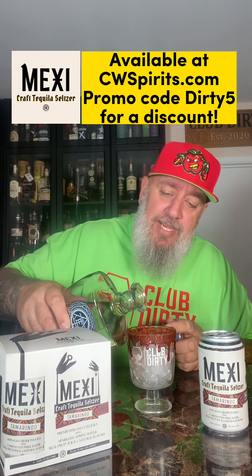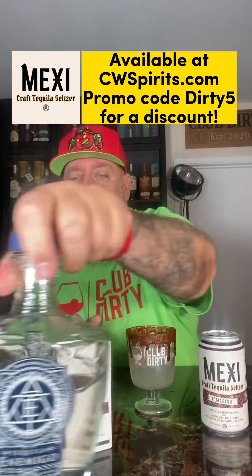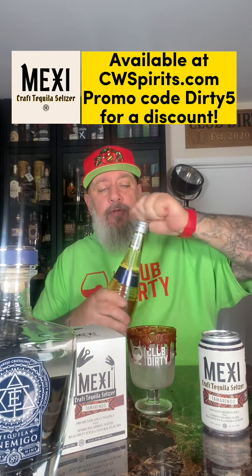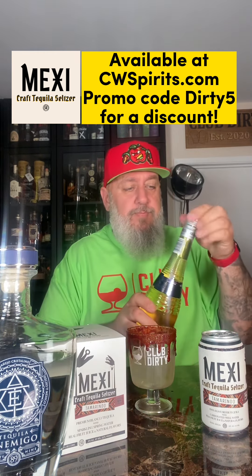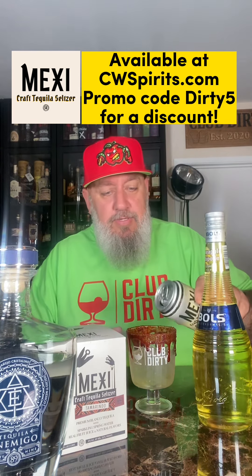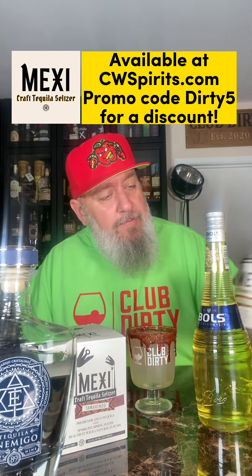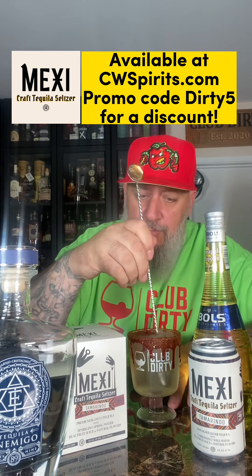We've got to do a cocktail with it. We're going to add a little bit of our tequila amigo, then add some of our pineapple chipotle liqueur, and top it with our Mexicraft tequila seltzer tamarindo flavor. A little bit more in there — and you can also see I got some chamoy rimmer in there.